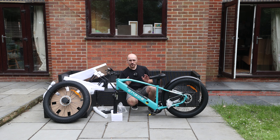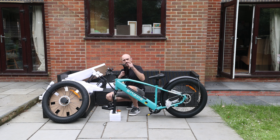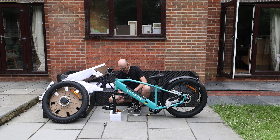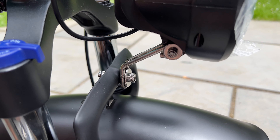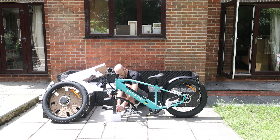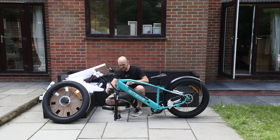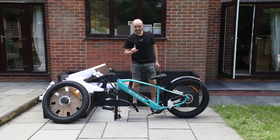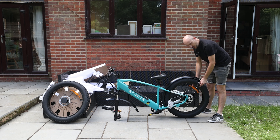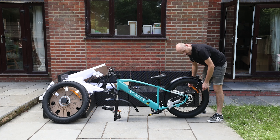The front mudguard goes on easily enough using just a simple nut and bolt at the top of the suspension fork arch — not forgetting that the front light screws on using the same nut and bolt as well. Once that bolt's done up at the front, just another couple of screws to attach the stays to the fork. The rear mudguard similarly just connects with a couple of screws at the back into the top of the rear dropouts.